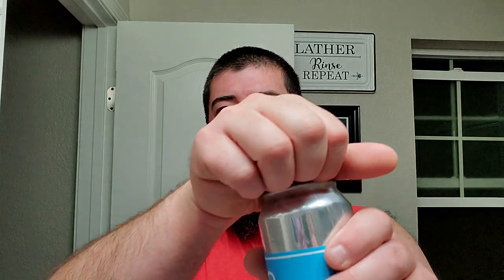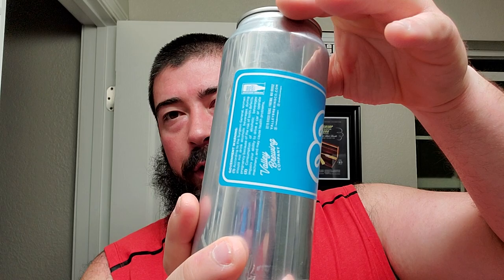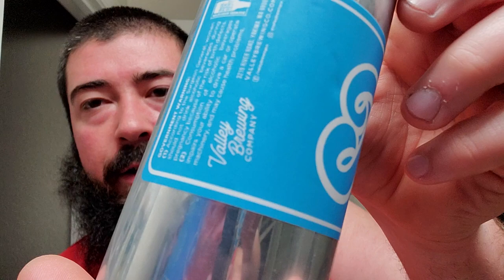We're back. I'm going to be drinking some Juice Got Loose right here from good old Valley Brewing. This is another local one to me, and it's actually one of my favorites to get when I visit their taproom — that Juice Got Loose IPA.